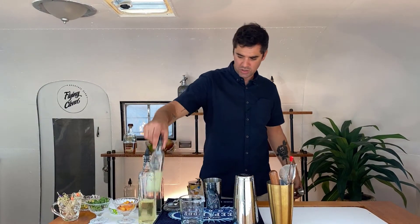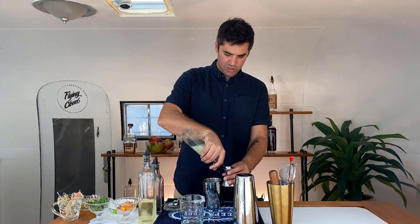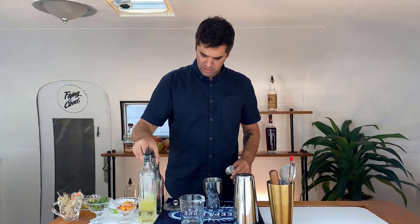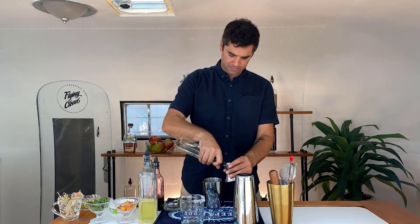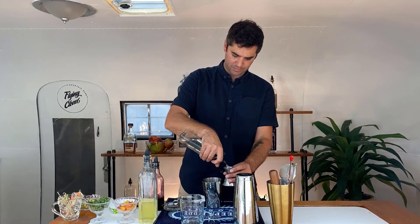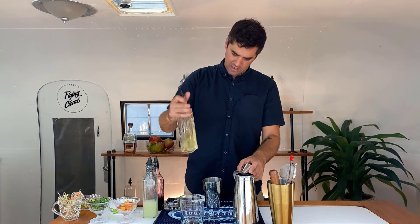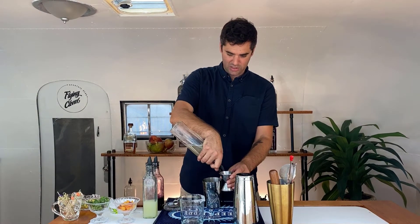Start off with the lime juice — we're going to do an ounce of lime juice. Next is the simple syrup, a full ounce of simple syrup, and then the hot as hell tequila, two ounces of that.